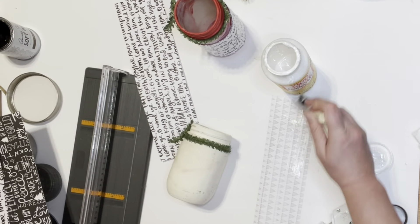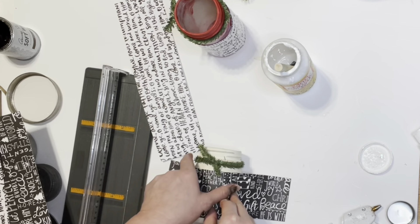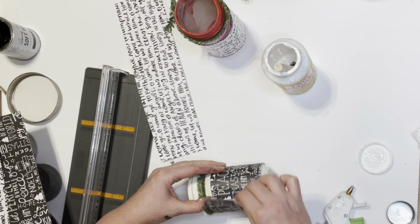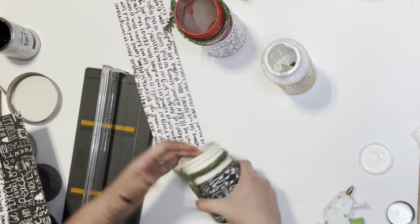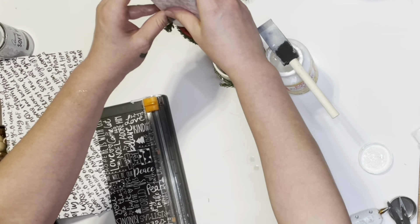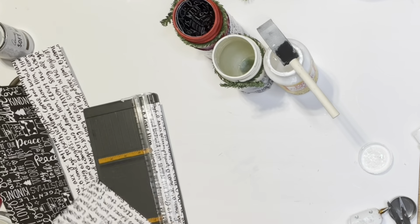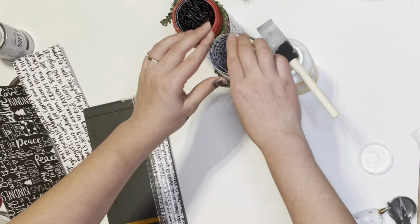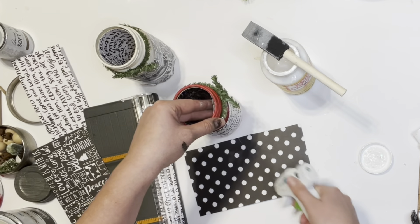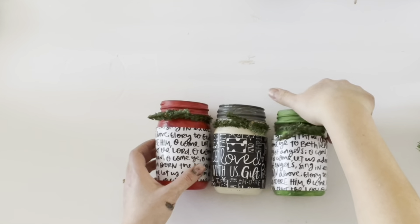I repeated that for the next two jars — two the same and one different to contrast with the other two — and attached the paper to the center of each jar. Then I cut an extra piece of the contrasting scrapbook paper and placed it inside each jar, using whichever paper I had chosen for the outside on the inside instead. That created a really cool look, and I hot glued the paper into place.